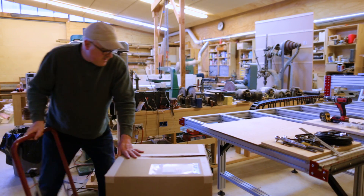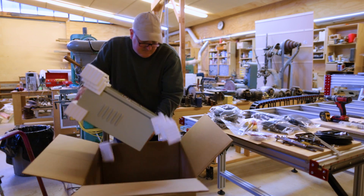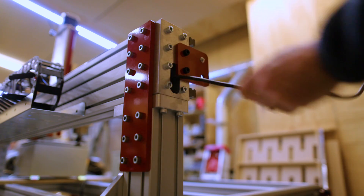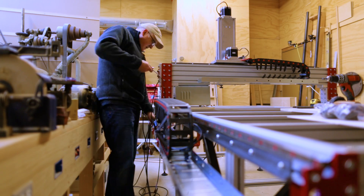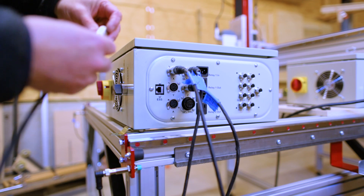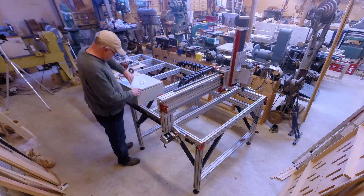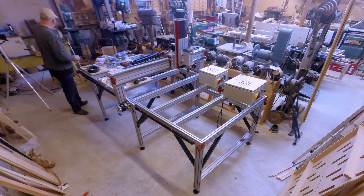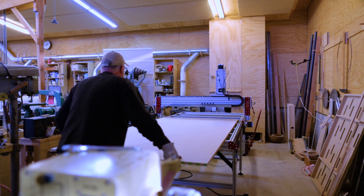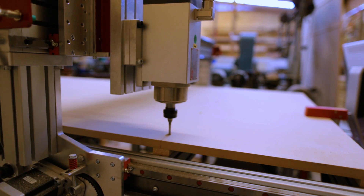I ran all the cables and plugged everything in — that was straightforward. It took a little more time configuring Mach 3 and getting everything switched correctly, but once set up it worked and turned on just fine. The next thing to do is the table — attach it and cut some slots for the hold-downs — but it's basically ready to go. I also need to figure out dust collection. At some point in the not too distant future I'll do the vertical table at the end and add some length to the long rails so the gantry can get out over the vertical table.